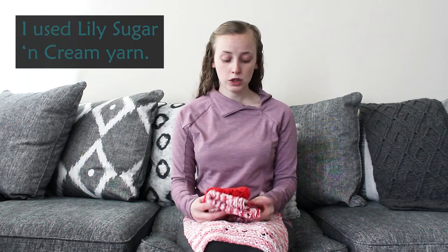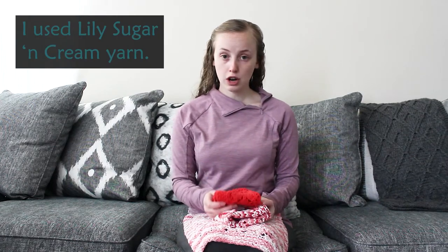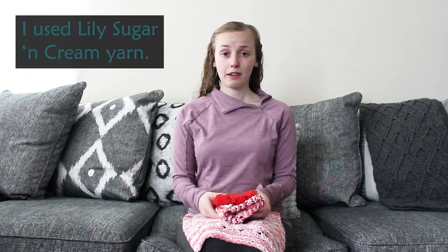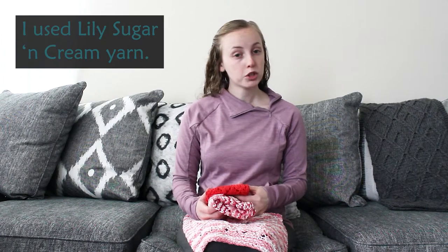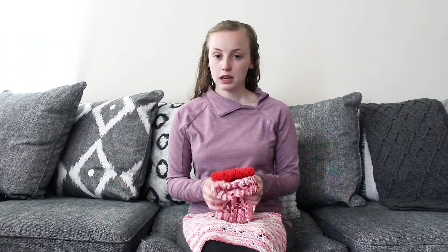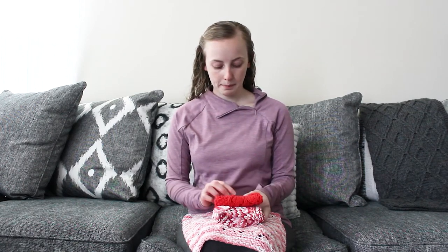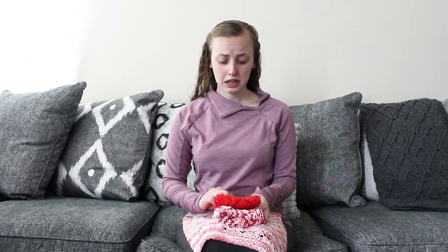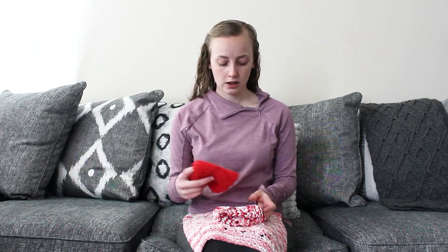There will also be a link to a blog post that recommends other yarns. What I used is Sugar and Cream by Lily, but that doesn't mean you have to use that yarn. There are lots of great options that are still cotton yarns. Cotton is great for dishcloths because of how it absorbs water, and you can wash it easily in the washing machine.